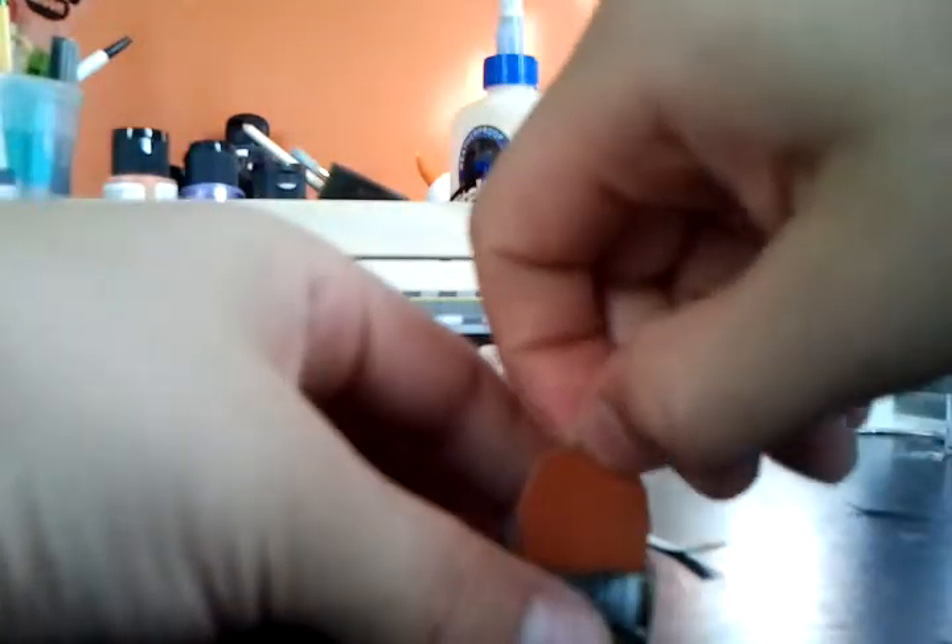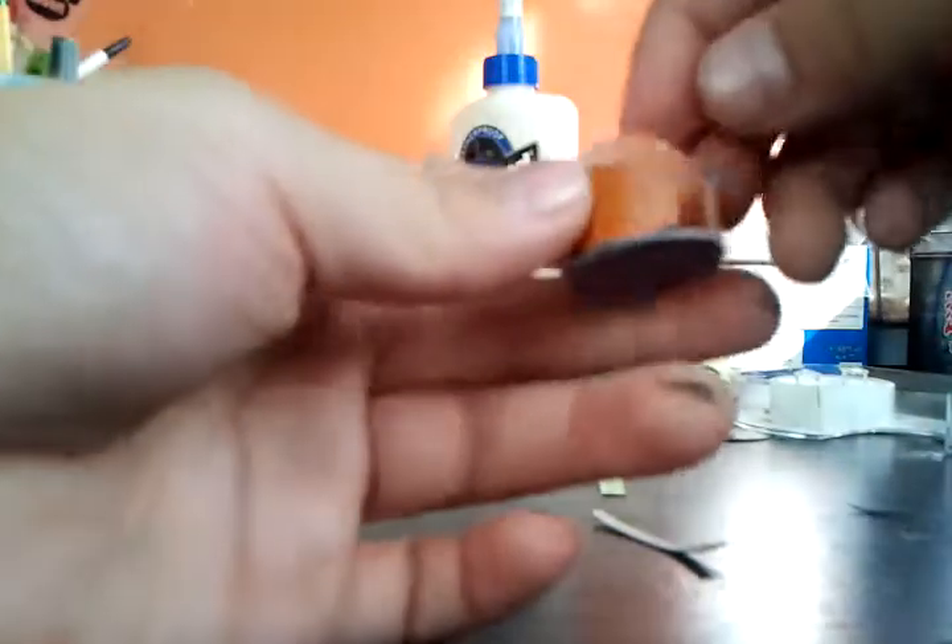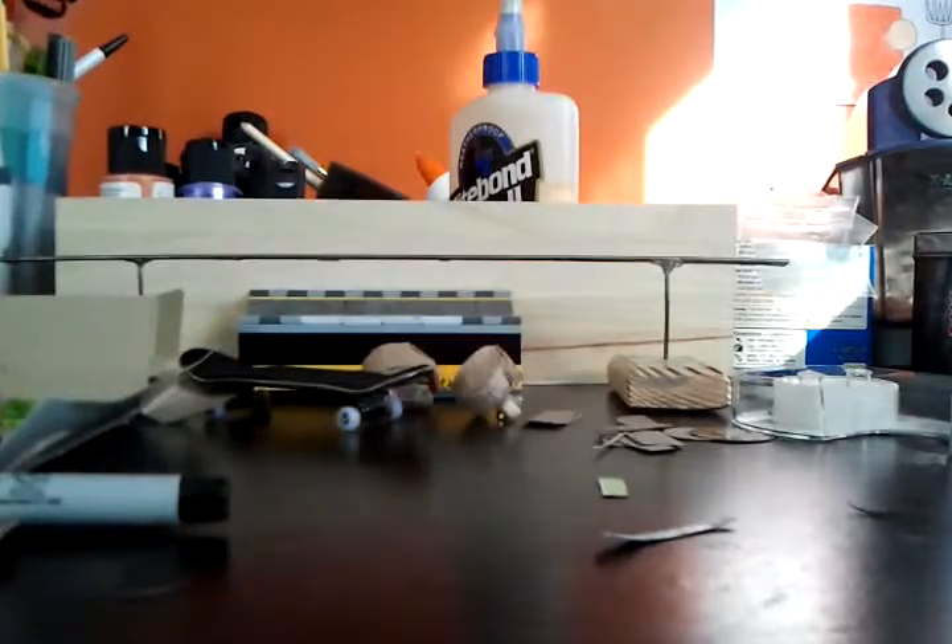After that, what you want to do is take the big piece and you want to glue it right in here, just like that. So you want to glue it in like that — perfect.